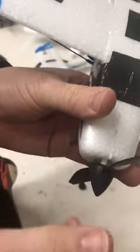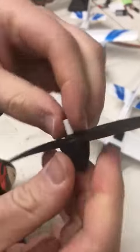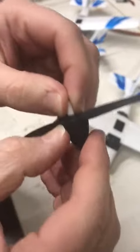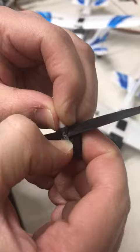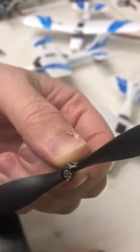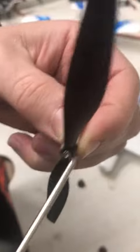To replace the propeller, you simply take it off. You then take off the sponge tip, and you do that by force as well — it's just a little bit of glue holding it on. Once you take off the sponge tip, there is a screw there and you can simply unscrew it.